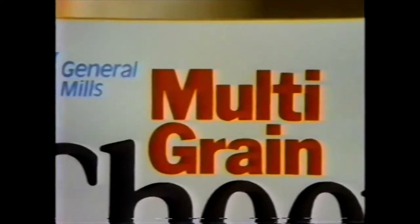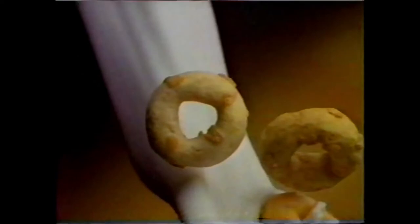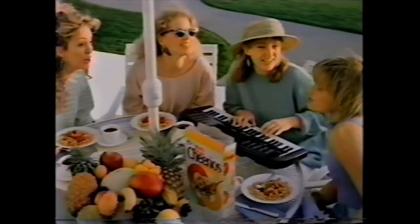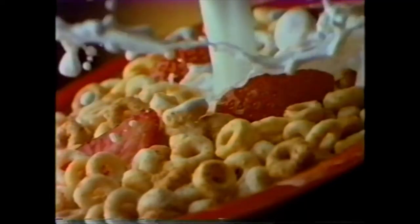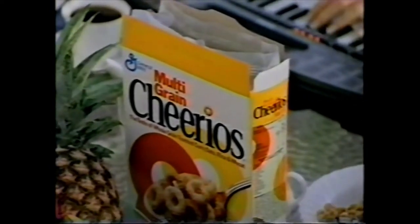New Multigrain Cheerios. Corn, rice, wheat, and oats for a harmony of taste. All good-o's in harmony. New Multigrain Cheerios — a harmony of taste.